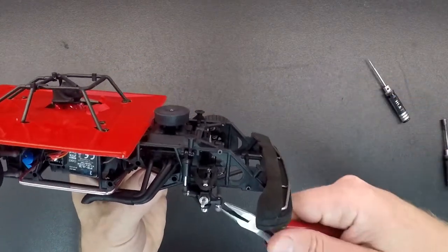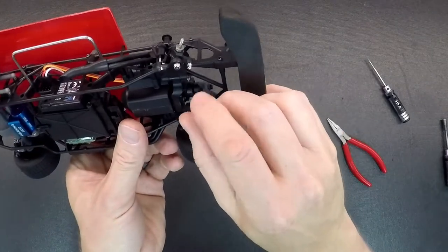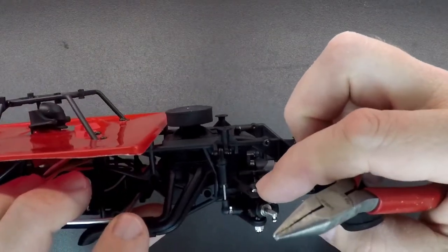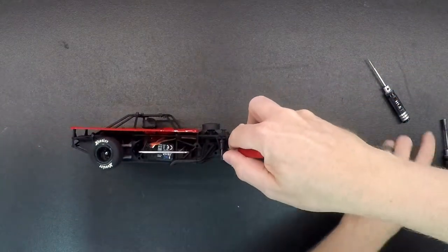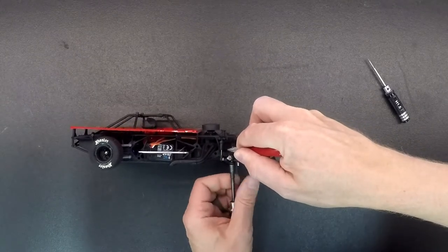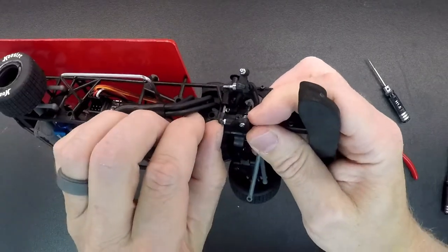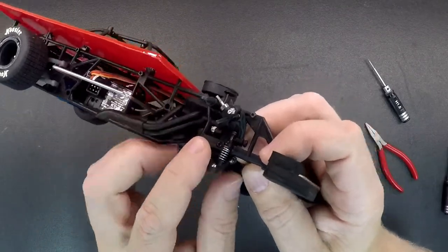Now to change the front spring, you're going to want to pop the steering link off on the bottom here, off this spindle. With the body on, grab the top of the screw right here and unthread this nut — you can grab it with a pair of pliers. You can do this with the body off, but if you want to make a quick spring change with the body on, you can do that. Unthread that screw and set it aside, then push the upper control arm and the spindle out of the way. Next, pop the shock loose on the front end — you have to make sure that's loose so the control arm can come all the way down.